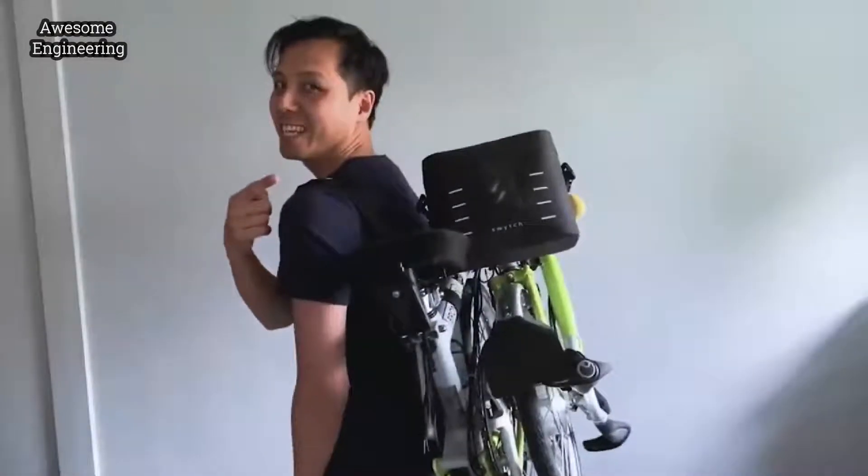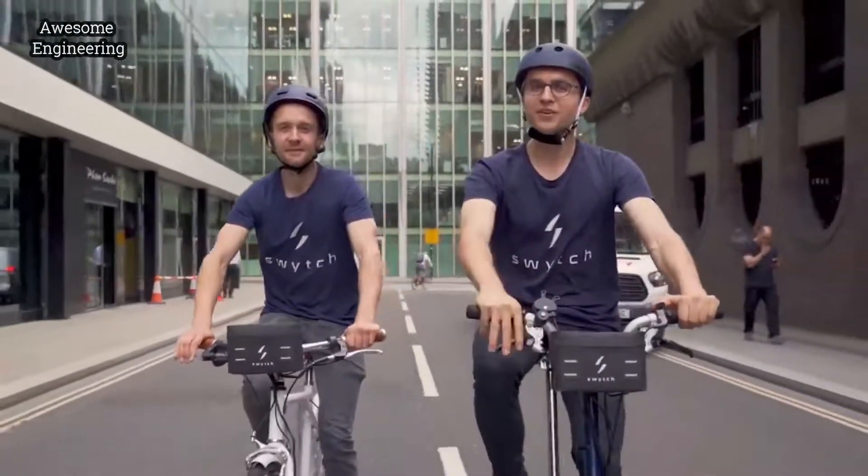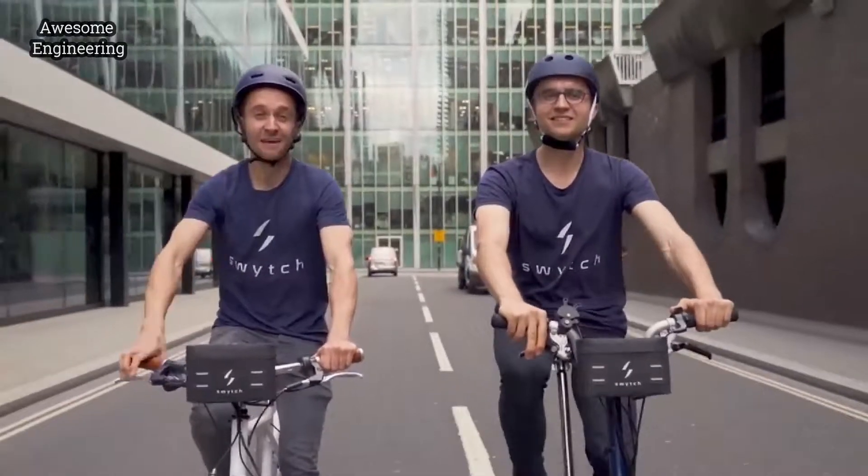Since then we've delivered to over 30 countries, and now over 3,000 people have ridden over a million miles on their switch kits. Now we're back with a new and improved switch kit — smaller and lighter than ever before.